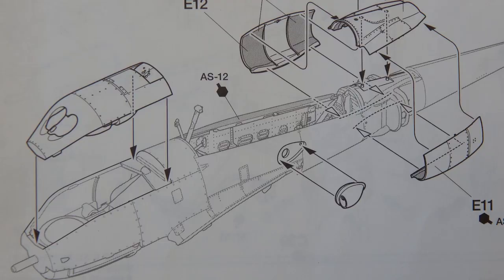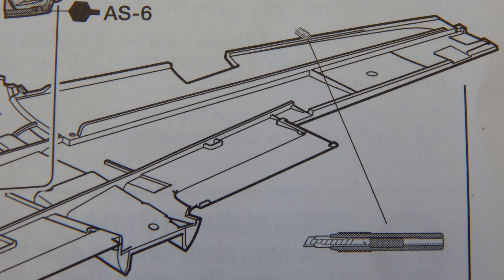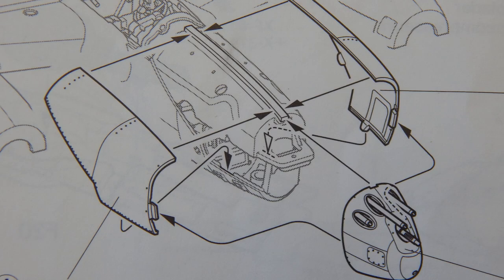Looking at the sprues very closely and the way they've laid out parts, a lot of the parts lend themselves to clues that Tamiya is planning on doing an E, J, or L variant of the P-38. So maybe we will see a kit in the future from Tamiya with markings for Thomas McGuire and Richard Bong.